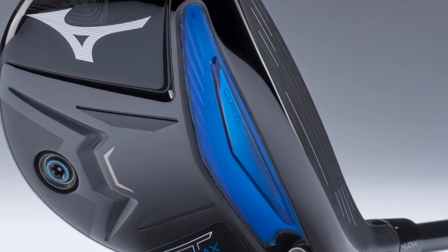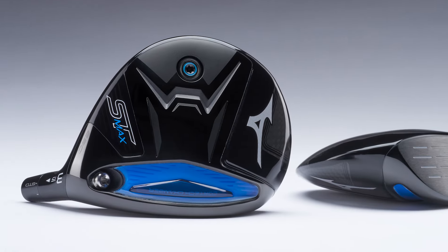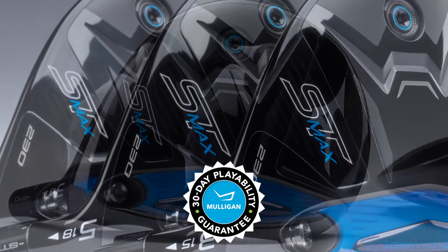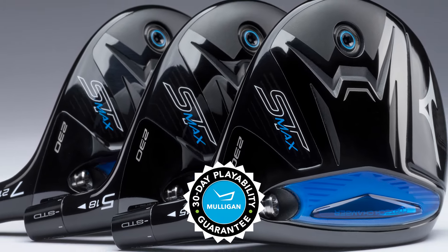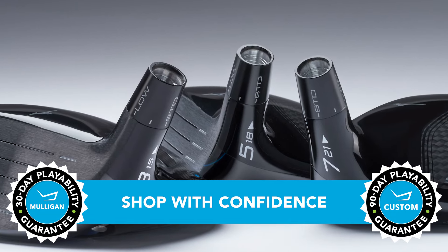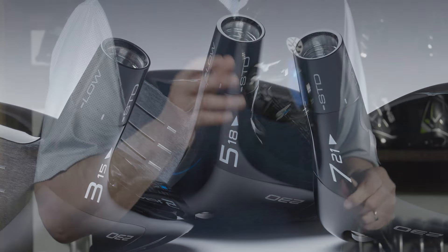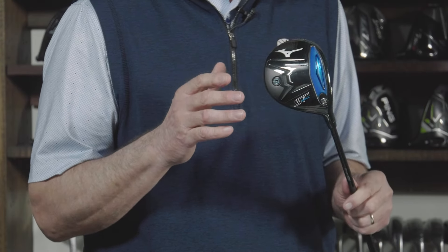So if the new ST Max 230 fairway woods sound like they might be a good fit for your game and you want to give them a shot, give them more than one. TGW.com offers a 30-day mulligan buyback on any standard stock order, and up to 90 days when you configure a custom build. Maximum forgiveness in a fairway wood that's easy to hit — these are the new Mizuno ST Max 230 fairway woods. Check them out, and check out our other product review videos at TGW.com.